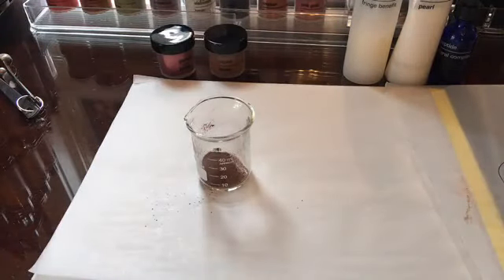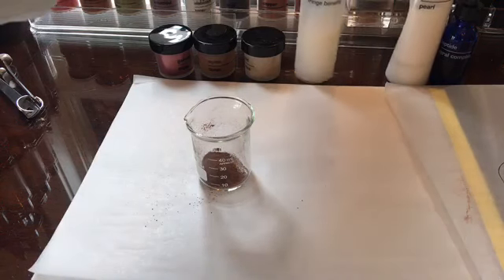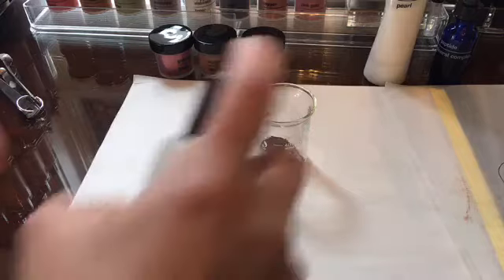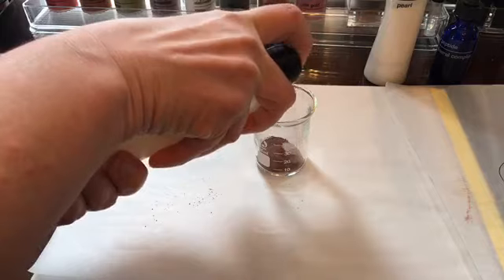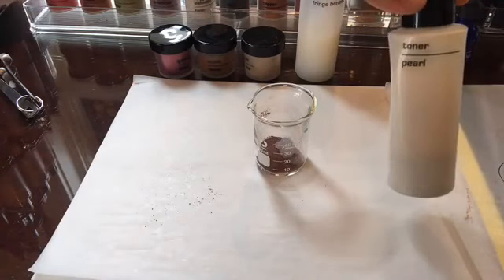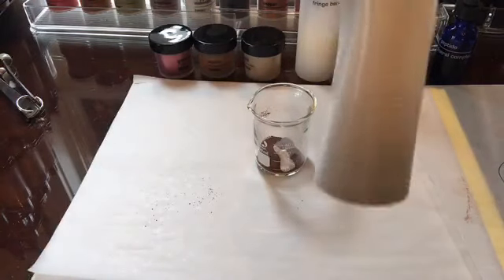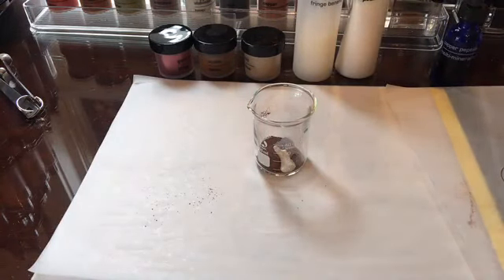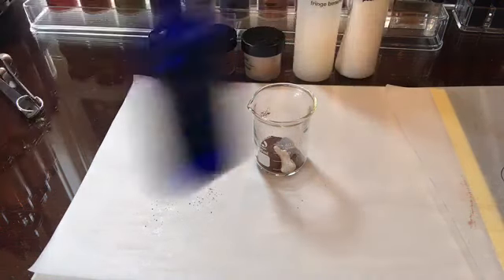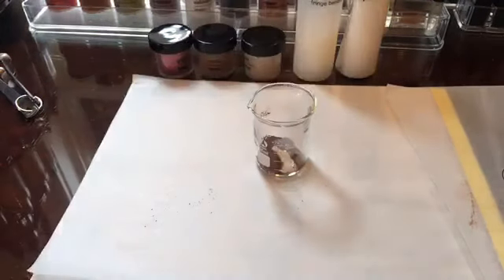I mix a lot of these up when I have wedding parties or things like that where brides want a customized lip color. I can mix up something that's going to match whatever they're going for as far as their wedding colors. All right, so now that I have my powder in here, I'm going to take the Fringe Benefit and add four pumps of that into my beaker. Then you can do one to two pumps of pearl — I think I'm going to do just one because I already have the gold shimmer in there. One pump of pearl, and then I'm going to grab our ultra soothing and put 0.5 milliliters of that in, and that'll give some hydration to the lips.